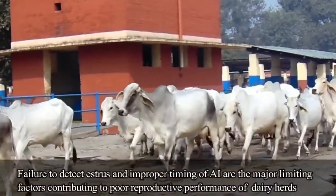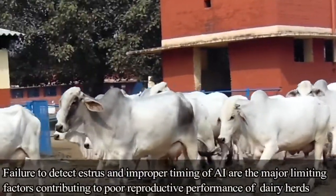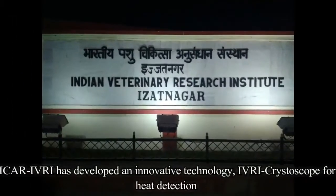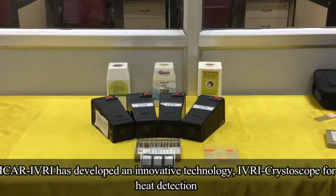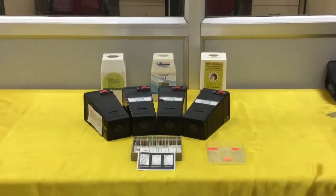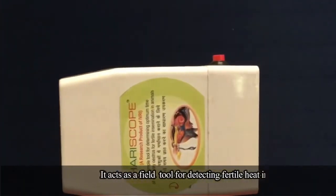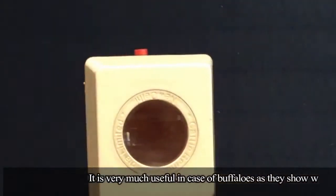Failure to detect estrus and improper timing of AI are the major limiting factors contributing to poor reproductive performance of dairy herds. ICAR-IVRI has developed an innovative technology, IVRI CrystalScope, for heat detection. It acts as a field tool for detecting fertile heat in animals, and is very much useful in case of buffaloes as they show weak signs of heat.